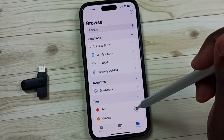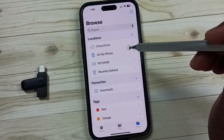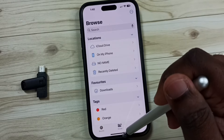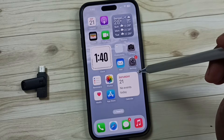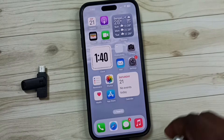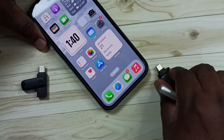Next I will show you how we can remove this USB flash drive. iPhone does not have an eject option, so we have to close all files and all apps which are using this USB flash drive. After that we can remove this USB flash drive like this.